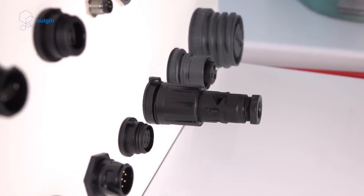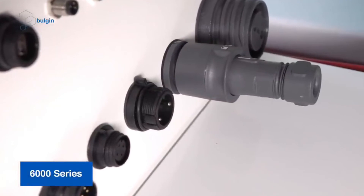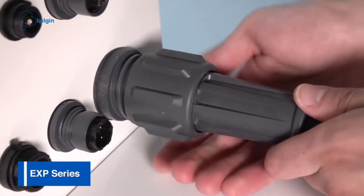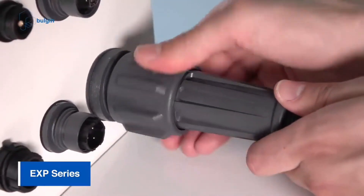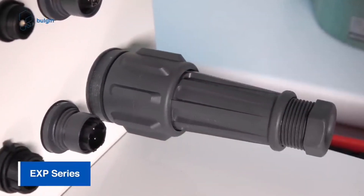Polarization and scoop proof design are just two of the methods used to ensure that the Buccaneer connector is suitable for use in the field. Ease of installation, along with superior protection against harsh conditions and excellent electrical performance, make the Buccaneer series an ideal solution for harsh environment connectivity.